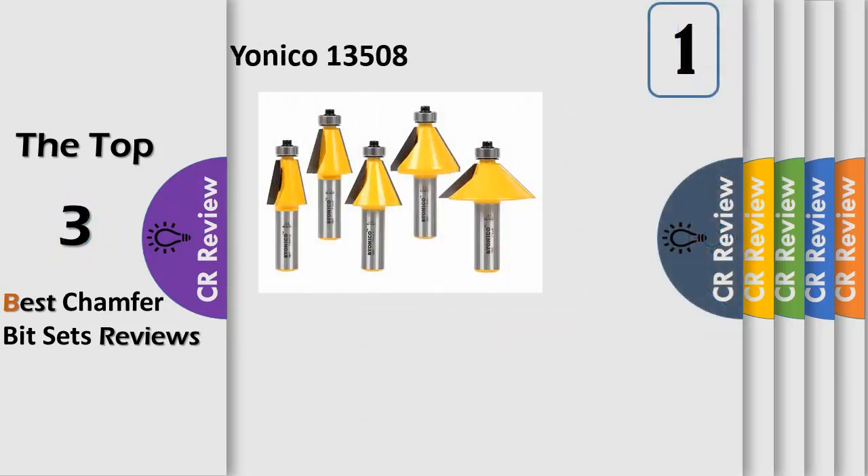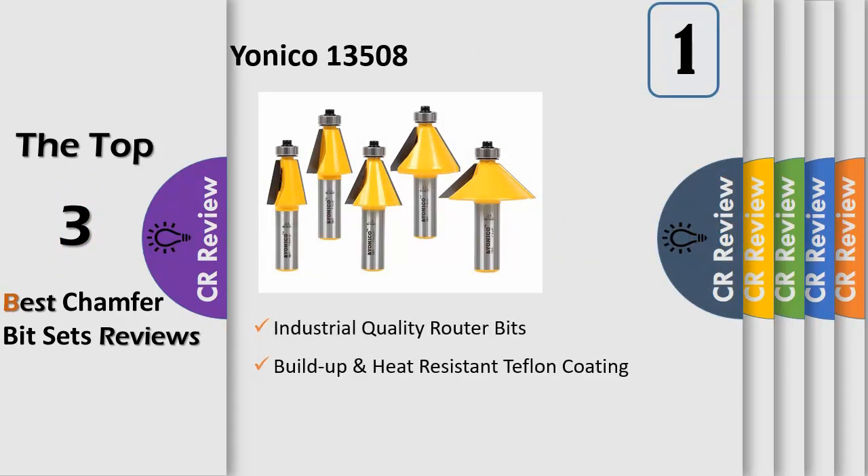This practical 5-bit chamfer router bit set comes complete with the following 5 chamfer sizes: 11.25, 15, 22.5, 30, and 45 degrees.